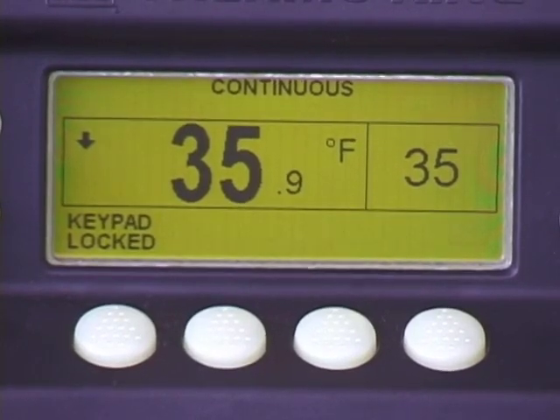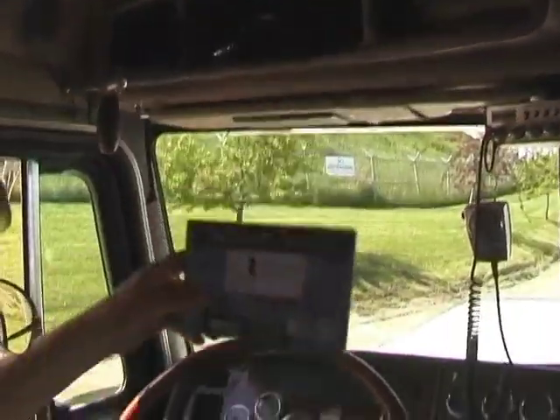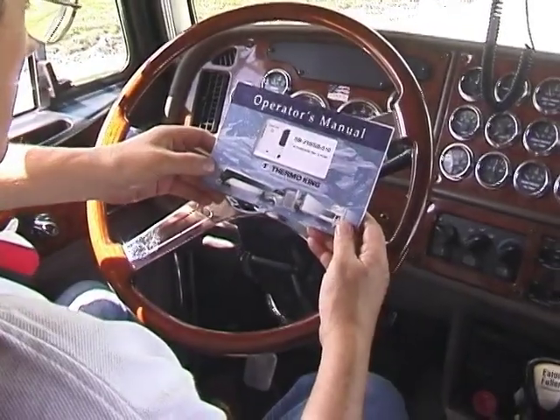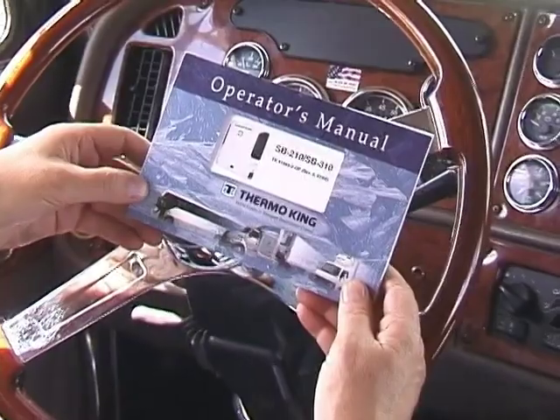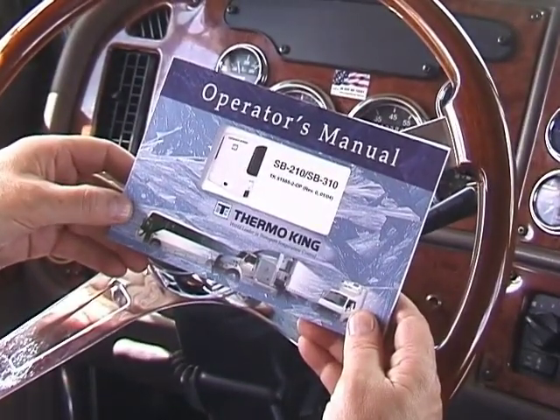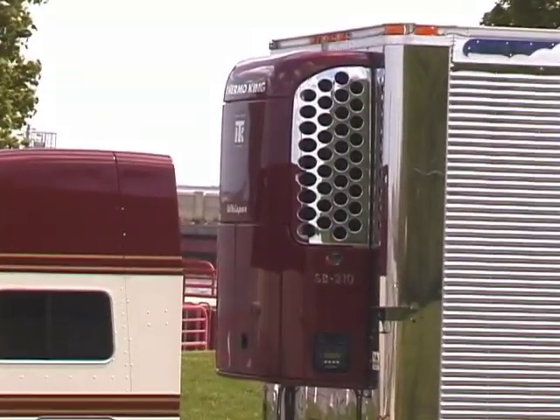For additional SB Series unit operating information, refer to the SB Series unit's operator manuals. Knowing how to properly operate ThermoKing refrigeration units with the SR2 controller will help make your job easier, and help ensure the cargo you're carrying arrives at its destination in prime condition.